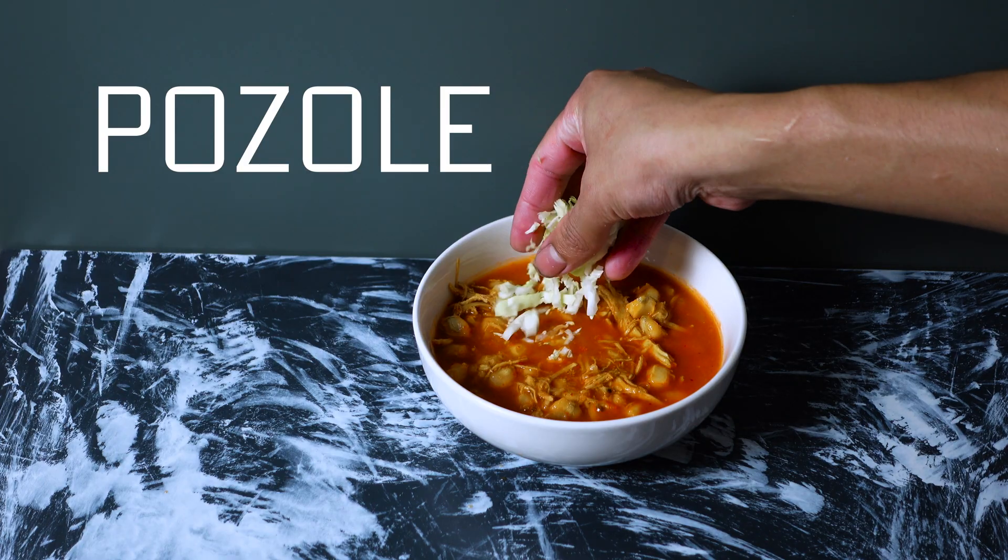Today we are going to be making pozole, my favorite Mexican soup. Let's go ahead and make it.